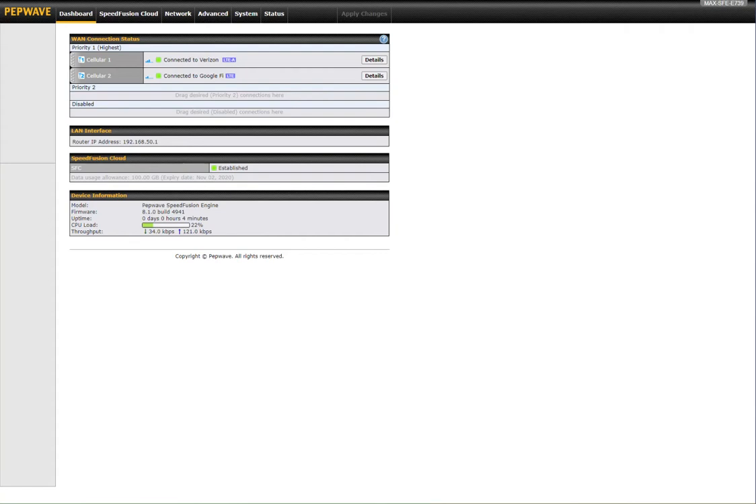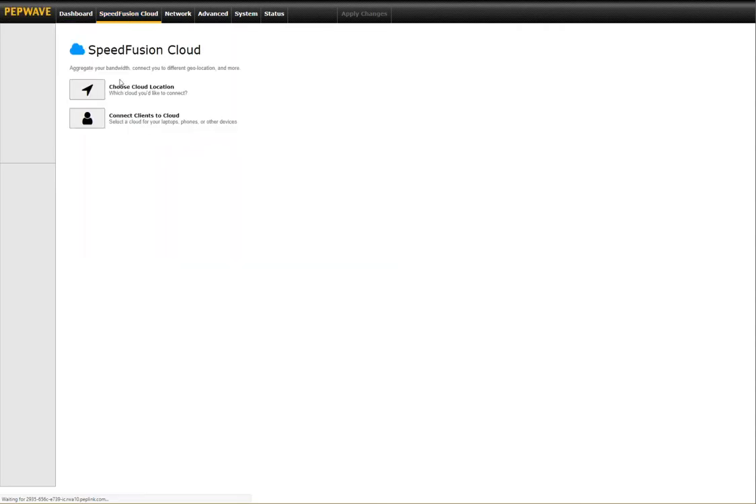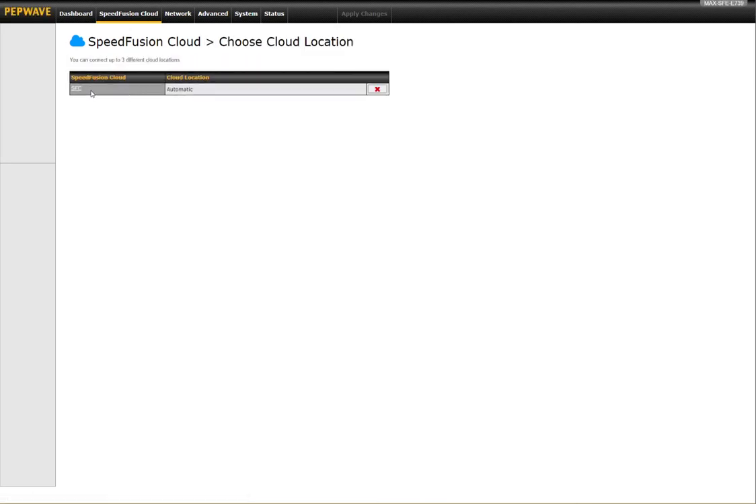The router is online. I'm logged into the device via InControl right now and you'll see I've got my two cellular connections — Verizon and Google Fi — my test networks. You can also see this little device is using the SpeedFusion Cloud. I loaded the new 8.1 firmware and went to the SpeedFusion Cloud, activated my SpeedFusion Cloud license, and went to choose cloud location. I set it to automatic for now, but I can change that to any of the different regions.